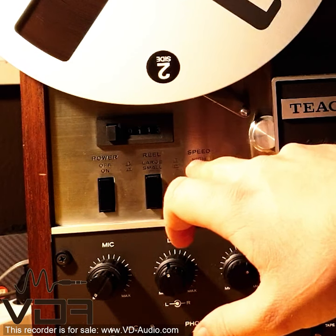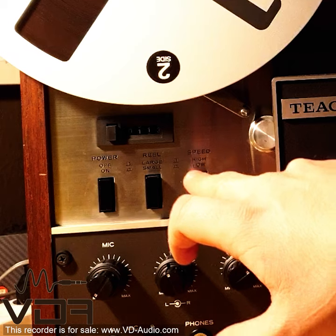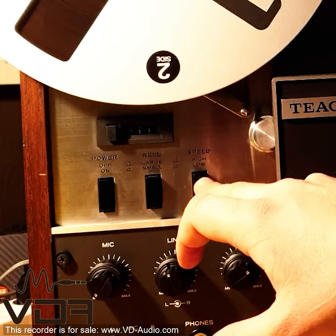We will be recording at 15 IPS, which will be the high speed setting on this device, so we'll leave that as well.